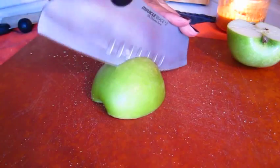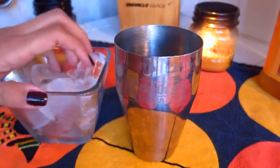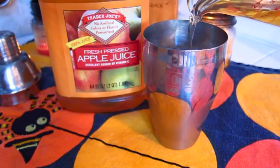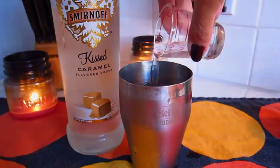Next up we're going to use some sugar-free caramel syrup and we're going to drizzle that down onto another plate. And slice up a granny smith apple — I need to really sharpen this knife because this was kind of rough right here. Into a martini shaker we're going to drop in some ice.